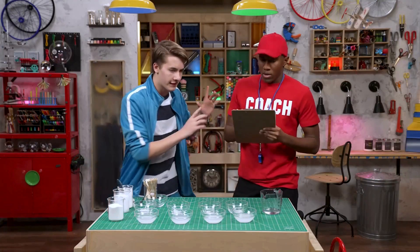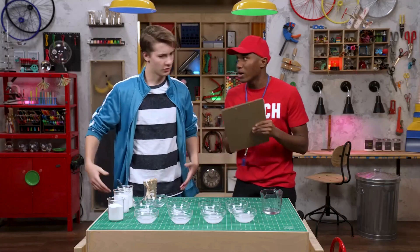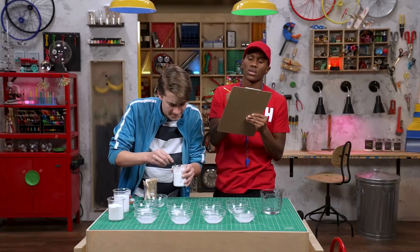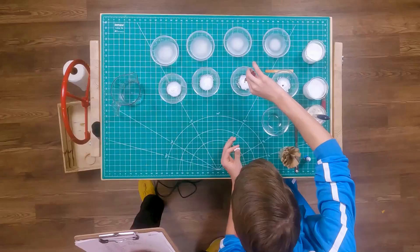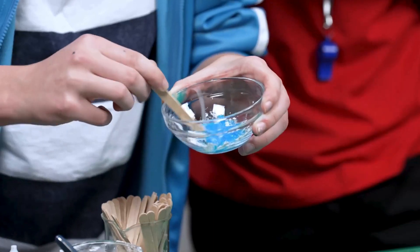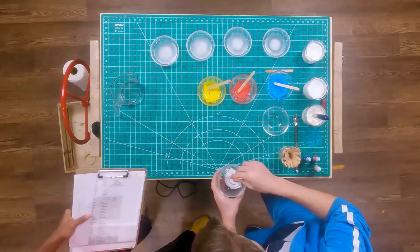I bet the cornstarch is next. Good call. Add a quarter teaspoon of cornstarch to each bowl of glue. Then we add the food coloring and mix it really well. Game on! There you go. Food coloring — put the food coloring in here. Mix it. Are you mixing? I'm mixing. Are you mixing with maximum effort? Mixing is happening right now. Maximum effort mixing? As hard as I can.